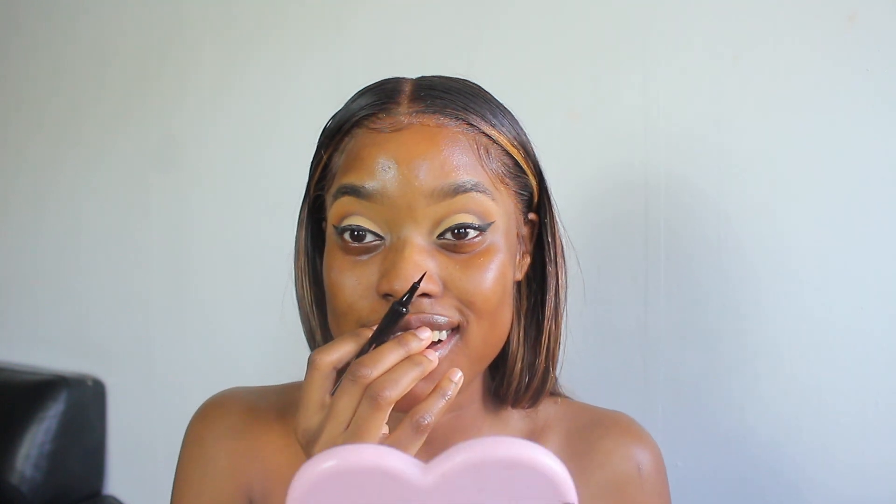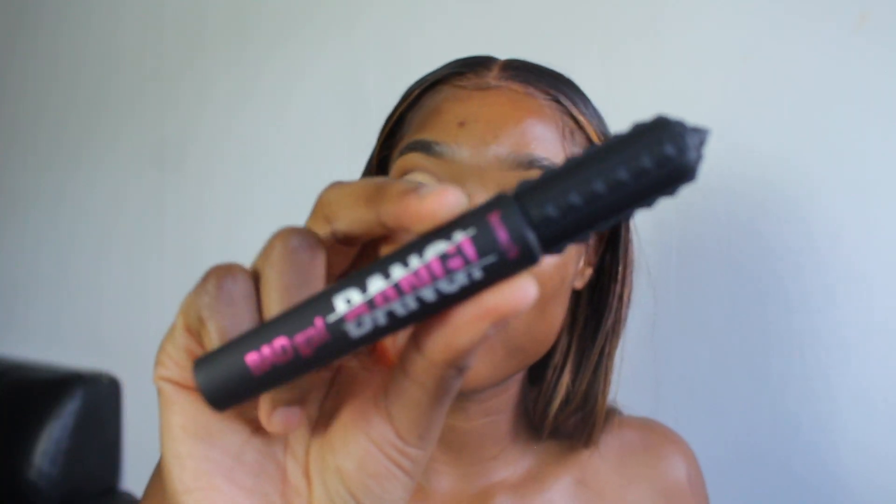Oh my guys, this eyeliner! 93% say it doesn't tug or drag the skin — I am now 94% because I agree. 95% said it creates a smooth continuous line — I agree. I don't know what lashes I'm going to wear today. The only problems I want in my life are choosing my lashes — any other problem, I give it to God. Another problem I don't mind is what bank account am I going to spend from — it's the Benefit Bad Girl bank.